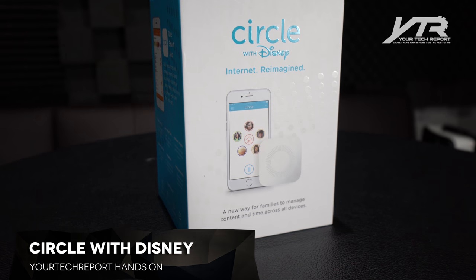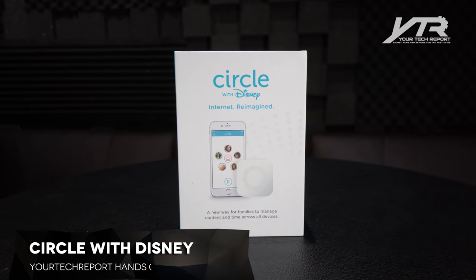Take a look at this cool product. It's called Circle with Disney. The slug line is 'internet reimagined.'